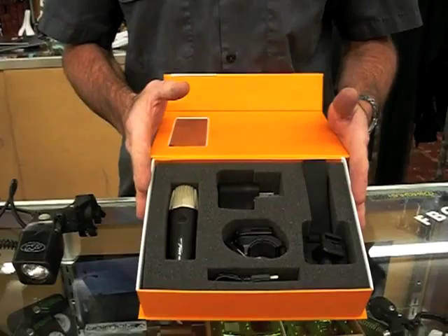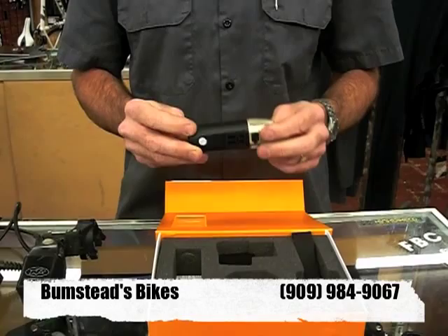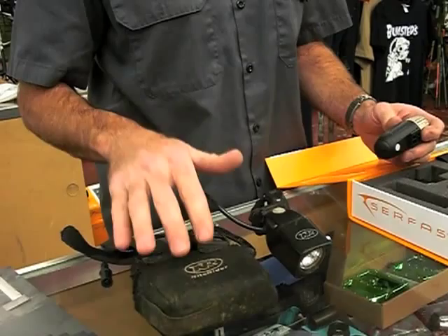One of the things I wanted to talk to you about was how amazing the new battery technology and bulb technology has progressed in the past couple of years. I have a light system here that's about four years old from another competitor called Knight Rider, who has been a leader in light technology for years.